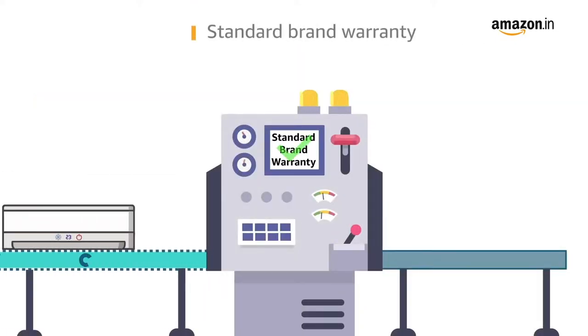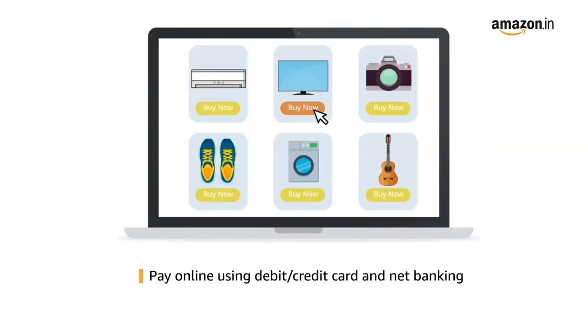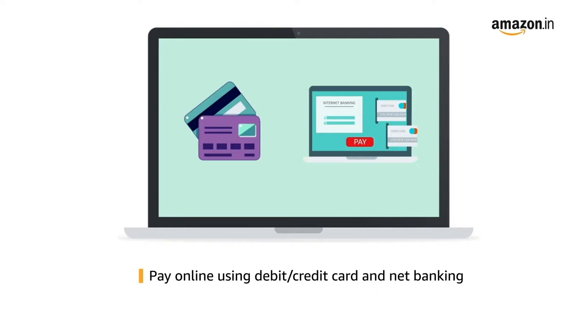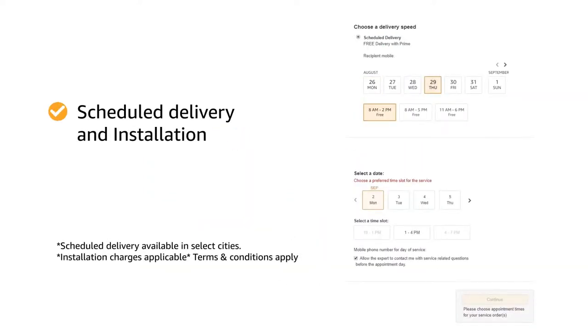This product comes with standard brand warranty. Pay online using debit or credit card and net banking. You can schedule the delivery as per your convenience, and Prime members get free delivery.